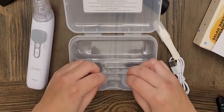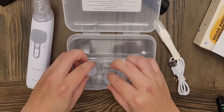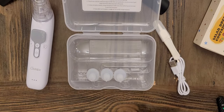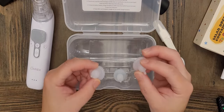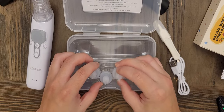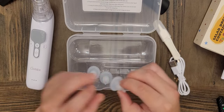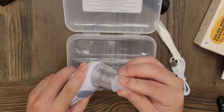It also comes with three nasal clips and three nozzles. The difference is that one has a more narrow opening, another has a larger opening, and the third has an even larger opening but with a slanted tip. So just choose whichever you want and fit it on.